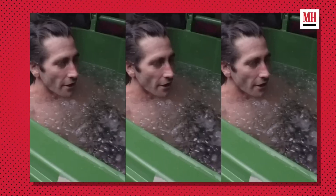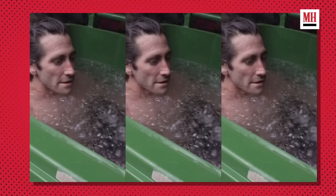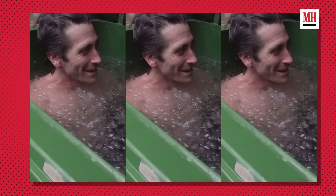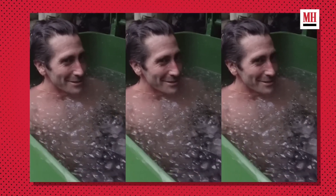Getting comfortable with being uncomfortable — stressed, adapt, recover — on repeat for well over a year. That's discipline, that's patience, that's commitment. Okay, that's all good but why are we seeing this in the middle of the workout?